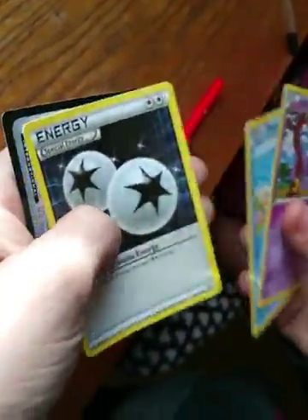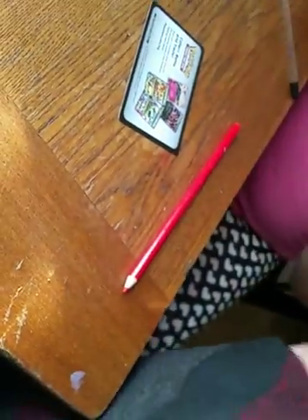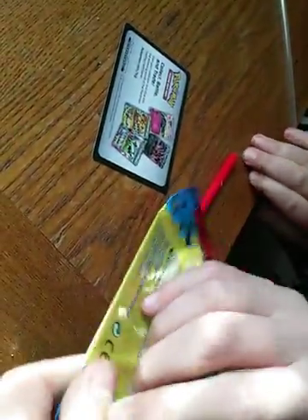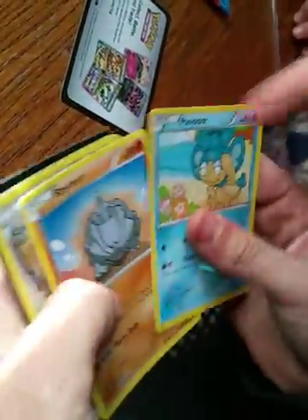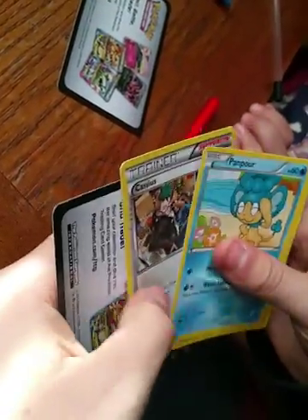I'm saving the Blastoise one for last. You gotta save the best for last. That looks cool — Beckins, Beckins, Beckins — and an energy card. We need more of those for sure. Maybe we'll get a Blastoise or a Charizard, Pikachu, something holographic. You have one? Yeah, trainer. Got a Rye Horn, so there's some old school cards.